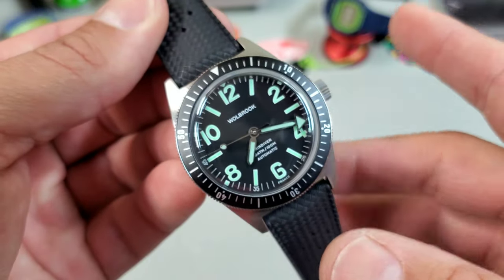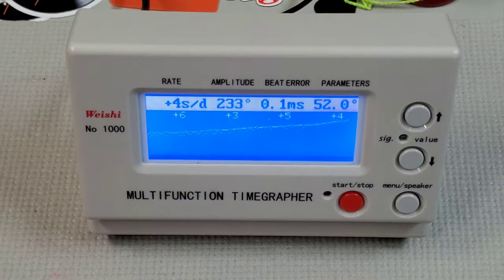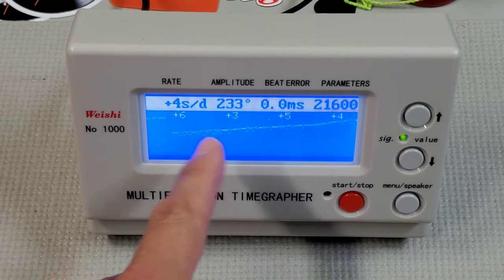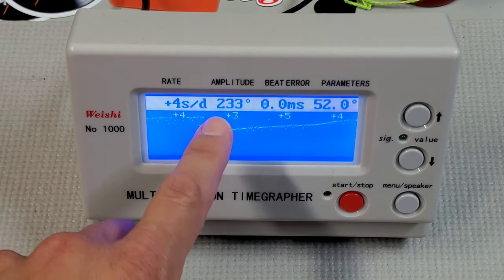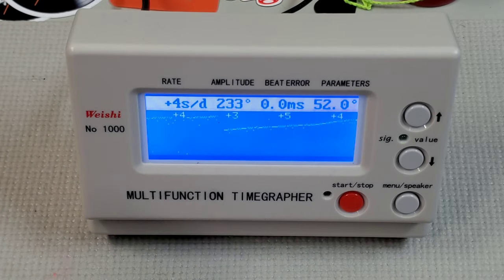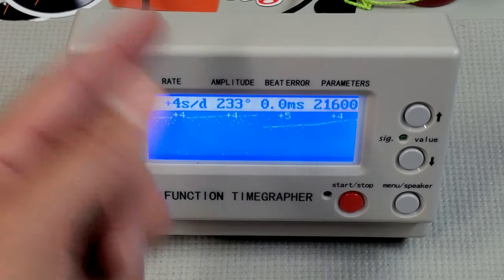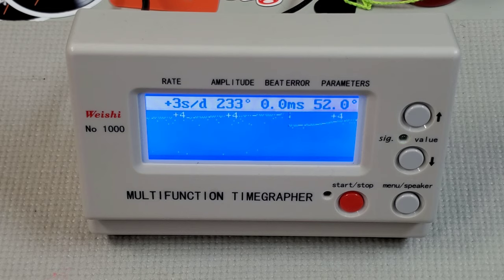This is the first automatic Woolbrook I've had in, so let's throw it on the time graph and see how it's running. It looks like it's settling in somewhere around plus four to plus five seconds a day — that is fantastic as far as accuracy goes. The amplitude is showing a little low; I'm not sure if that's because I didn't put a full wind on it. I usually do about 15 turns before I throw it on the time graph. Beat error is 2.1, so nothing to worry about there. Altogether, I think this is running really well.